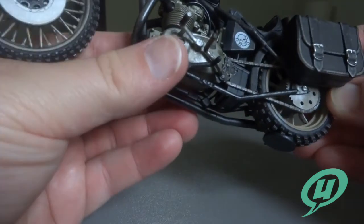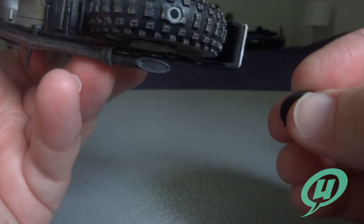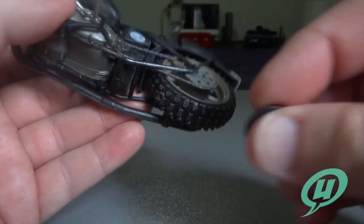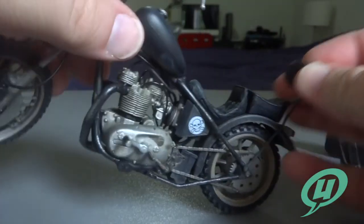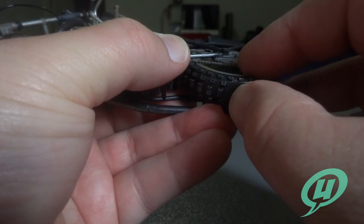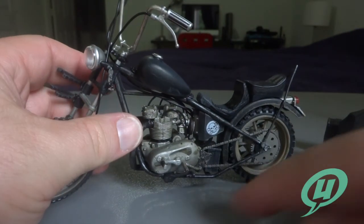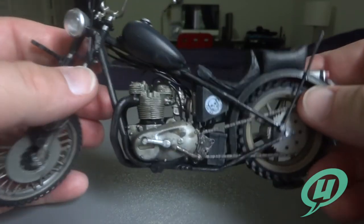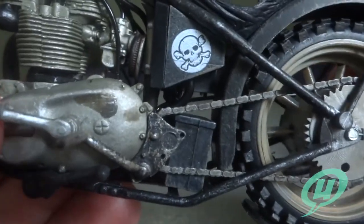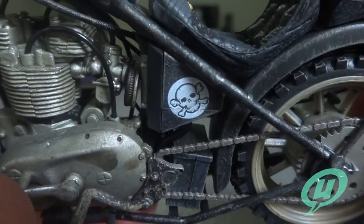The saddle bags come off as well. On the back tire there's a little plastic tab and a peg that just fits into the tire, so you can take it off for free rolling, or you can put the little plastic base on the tire — it comes already on it — and that helps it sit just fine so you can position him riding with the kickstand up. This is a crazy amount of detail on a five-inch scale figure bike.